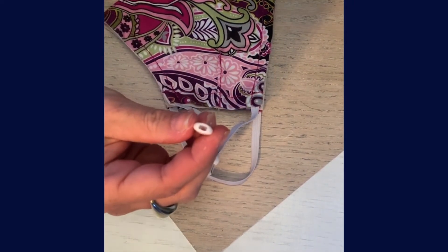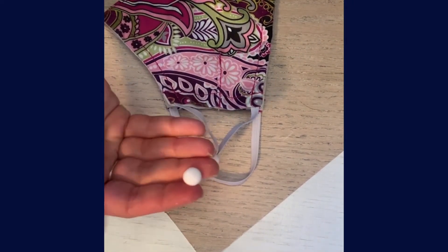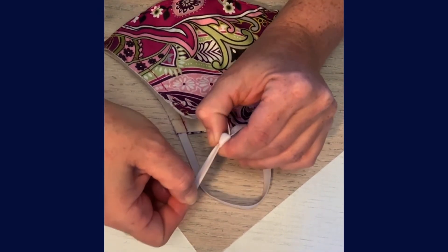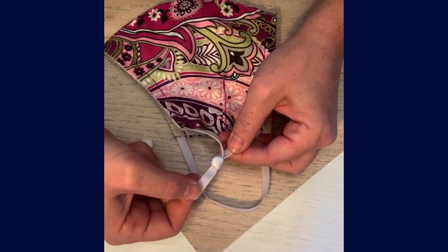Find a bead with a large enough hole to fit over the elastic. Put it on the elastic, and then you can just adjust along the elastic for as tight as you need.